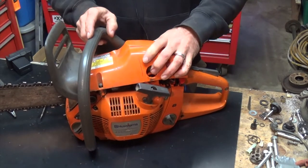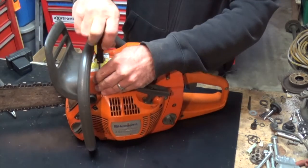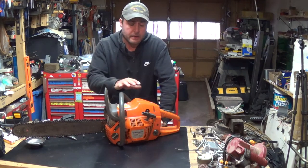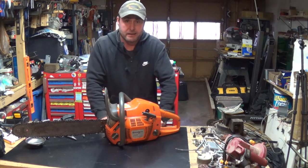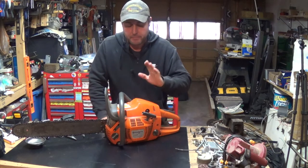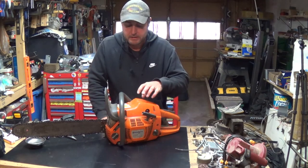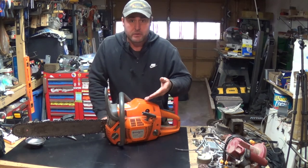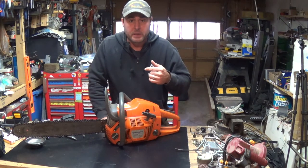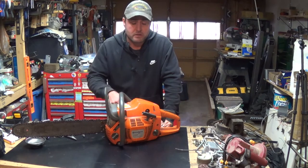Alright, so there we go — everything's hooked back up and it's good to go. I did not have to replace mine, I'm just showing you how to do this. Mine was still good. I figured I might as well show that while I'm working on this because I've got other things to do with it. So that's how you do it — if you've got any questions, put a comment there and I'll try my best to respond.